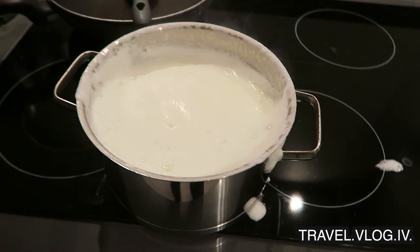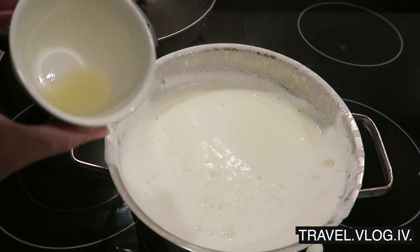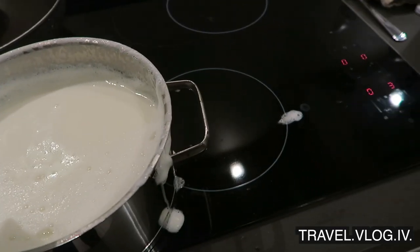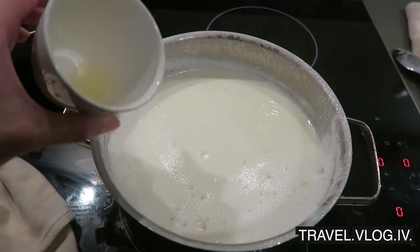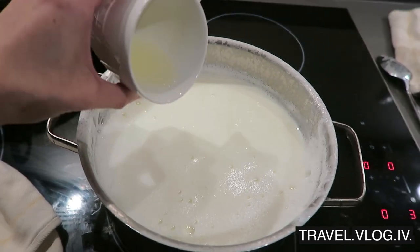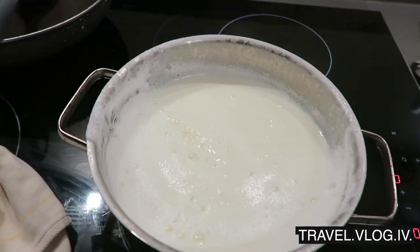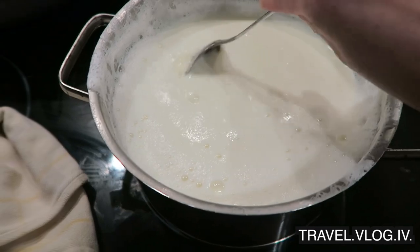Now this has to boil — there we go! What did I say would happen? Luckily I was standing here and already turned the heat down. Okay, so now we add four teaspoons of lemon juice. Let me just clean this up first because otherwise that's gonna stink. When the milk boils you add the lemon juice and then the milk starts to curdle.